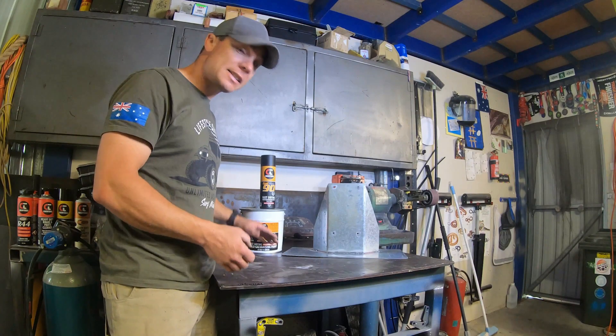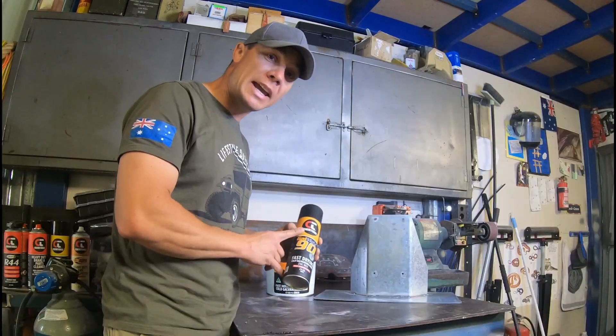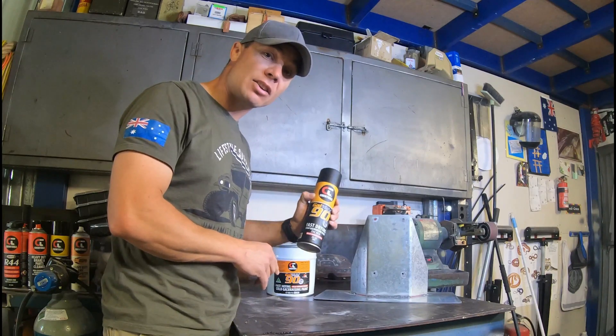It's available in 1 litre and 4 litre tins. For your smaller handyman and small jobs, you can also get it in a handy aerosol can.